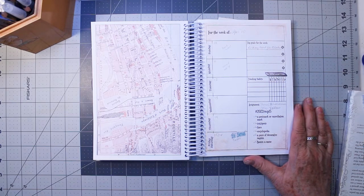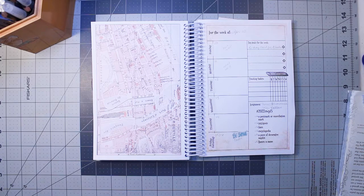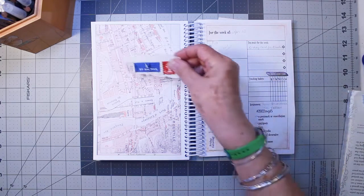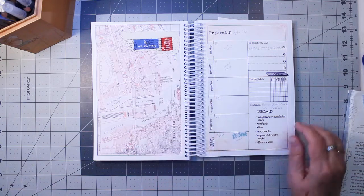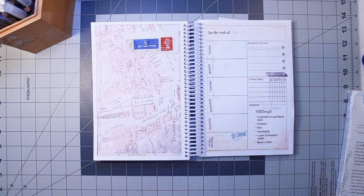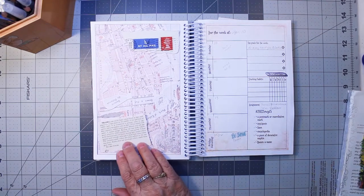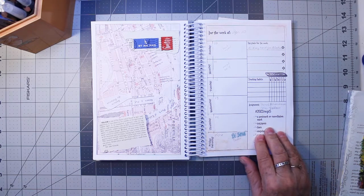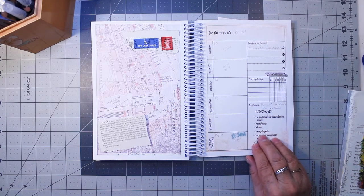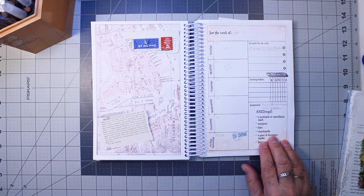This week we have a postmark or cancellation mark. And I have this from England, 1973. A text or a quote — I picked out this text about the color yellow. Lines — I haven't found any lines yet. This is also from an encyclopedia, so I got encyclopedia.